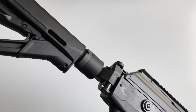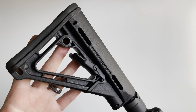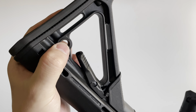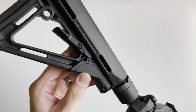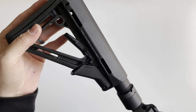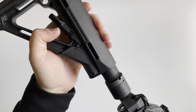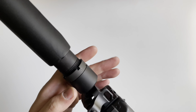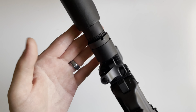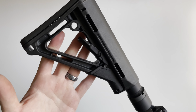It does have a foldable stock with a Magpul CTR stock. It has QD slots on both the left and right side. As you adjust it and move it, you may get some wobble, but it has a tensioner that prevents that. The foldable stock portion allows you to attach essentially any AR-style buffer tube, which would then allow you to attach any AR-style stock.